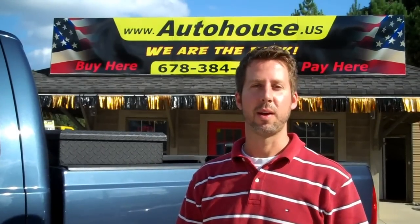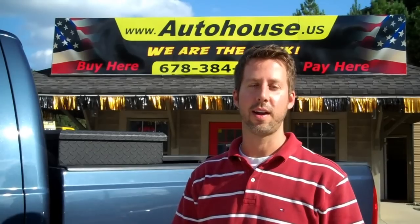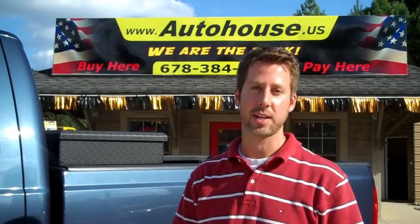Hey guys, my name is Jason. I'm the owner of Auto House. I want to tell you about this awesome new 2004 F250 Super Duty that we just got in.